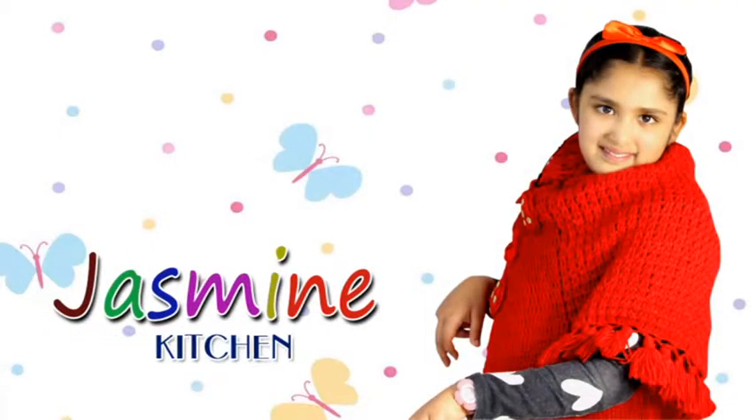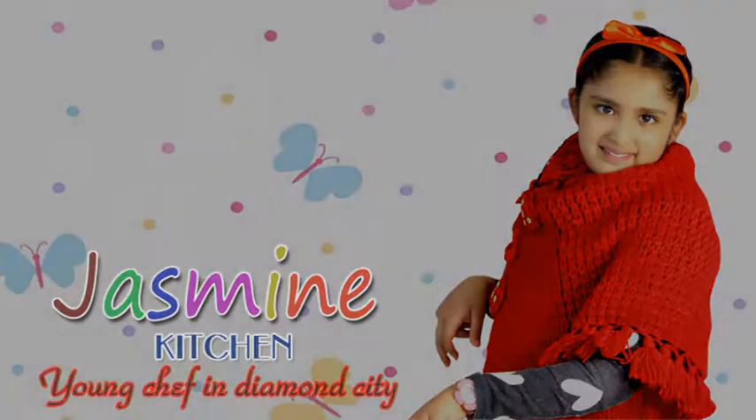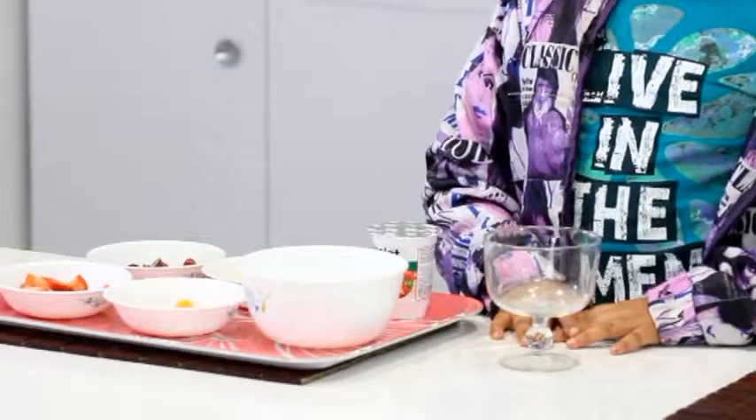Jasmine Kitchen. Young chef in Diamond City. Hi everyone, my name is Jasmine. Today we will be making a delicious fruit salad.